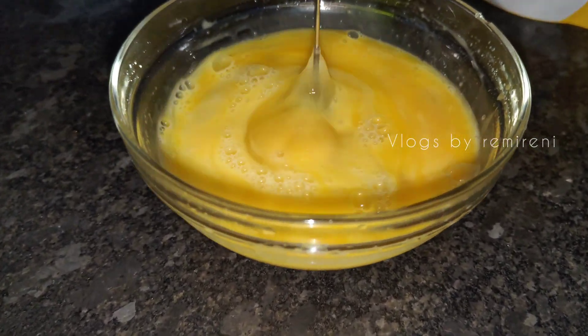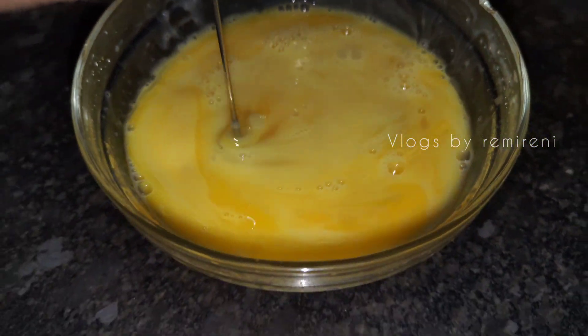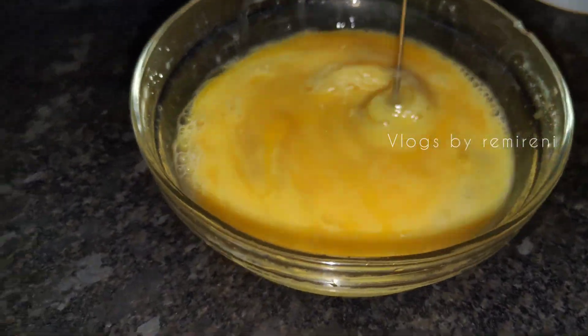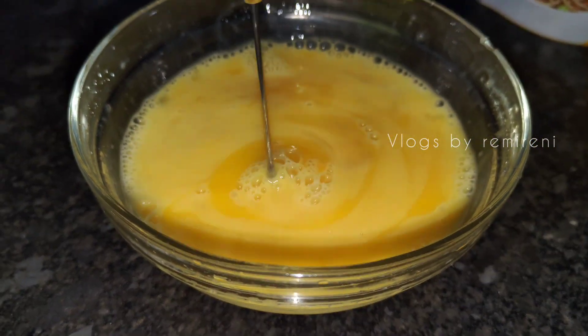I am going to add salt and pepper powder. I am going to add some salt and pepper powder.